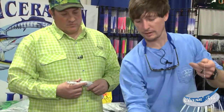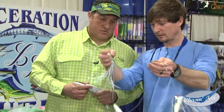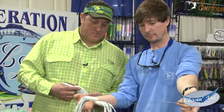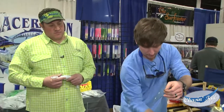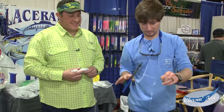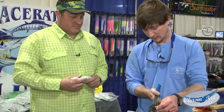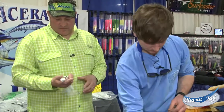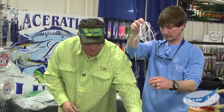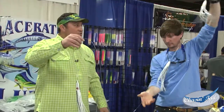The easiest way to get them the same distance apart is to grab both crimps and take the one you already slid down and bring it all the way to the bottom of your loop. Now they're all going to be the same distance apart. Go back and do the same thing again — crimp it and cut the tag off. And now you have a tuna daisy chain. That's it!